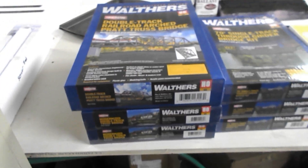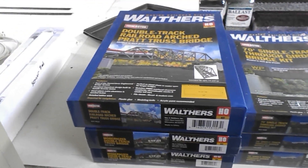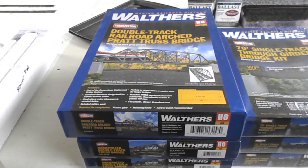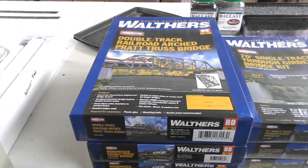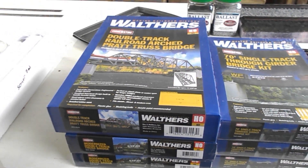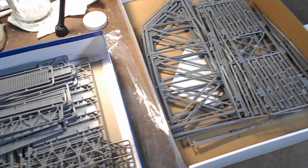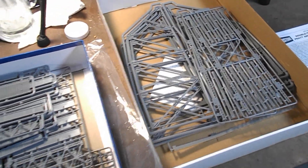I'm starting with this one mainly because it is the most straightforward of the three large bridge constructions on this layout. I don't suppose it will take very long because the Walthers bridge kits that I've assembled in the past have generally gone together pretty easily, so let's just head over to my workbench and get to work.